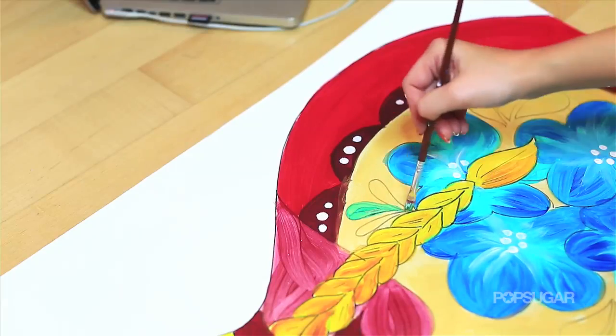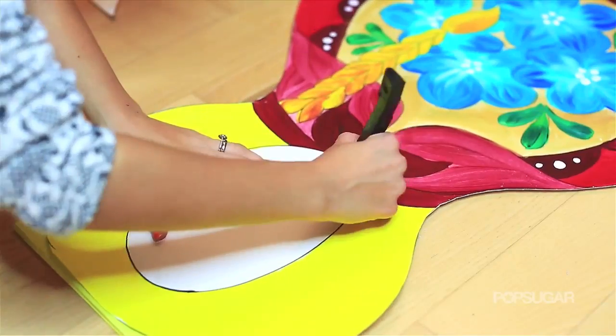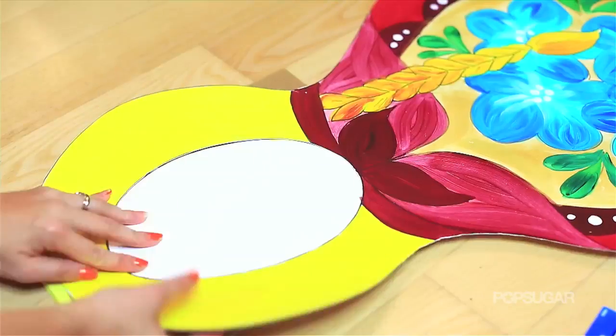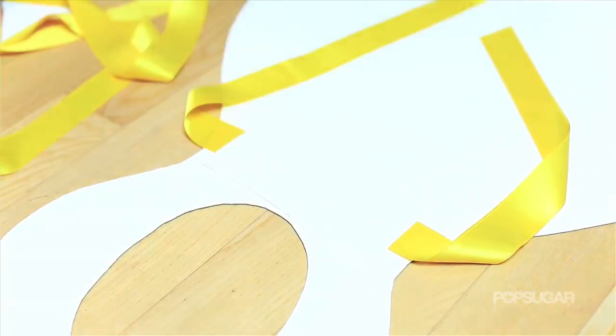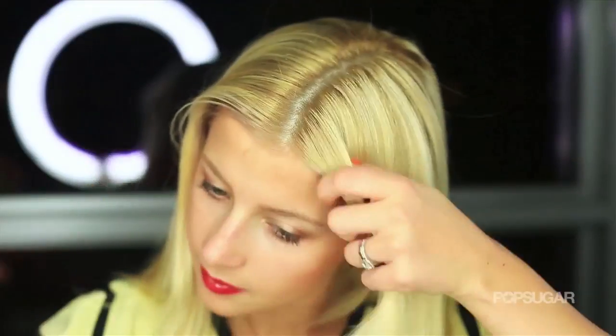Another thing you can do once you're done is cover the whole thing with Mod Podge to give it that really nice glossy look, but I just kind of skipped that step. Here I'm just going to cut out the oval shape of the Matryoshka using a cutting board. Then to make sure that you can tie it around your neck, just glue down two ribbons or you can tape them down.